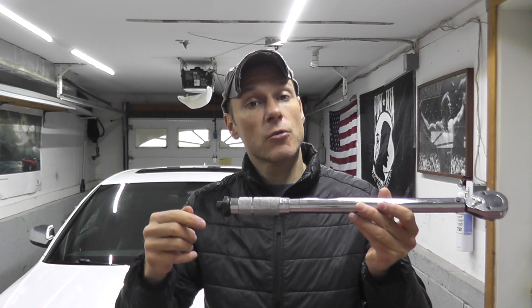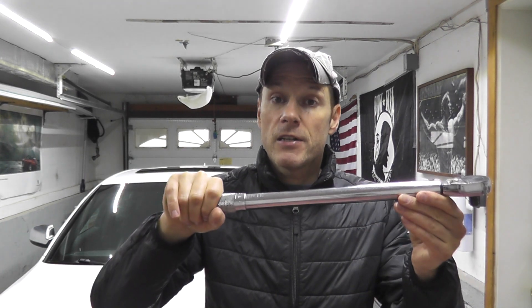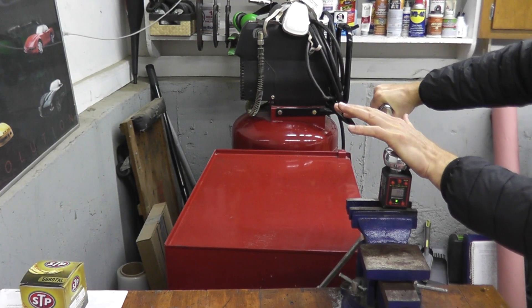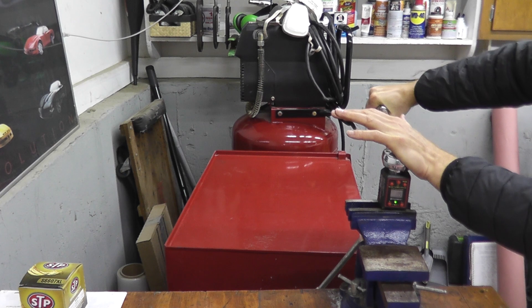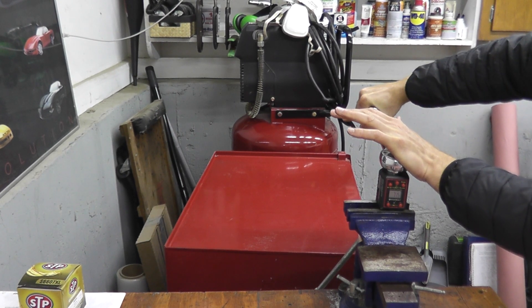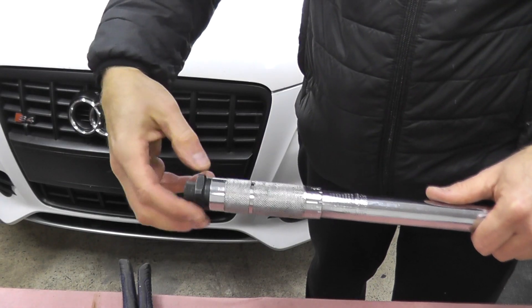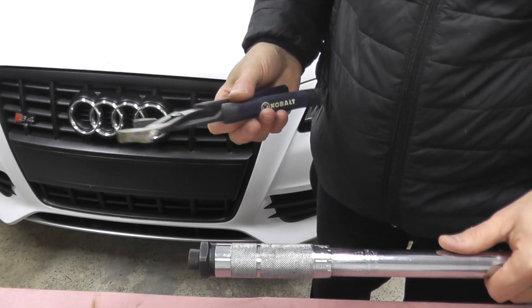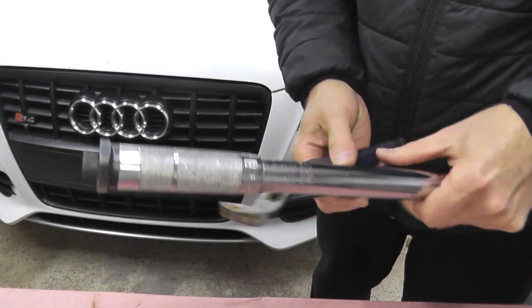We need to increase the torque edge so those ball bearings click at a higher value, and I'll show you how to do that. Let's also test it at 75 foot-pounds and then jump over to the other one. So loosen up the grip of the torque wrench well past the zero mark, and we need to hold this in place.